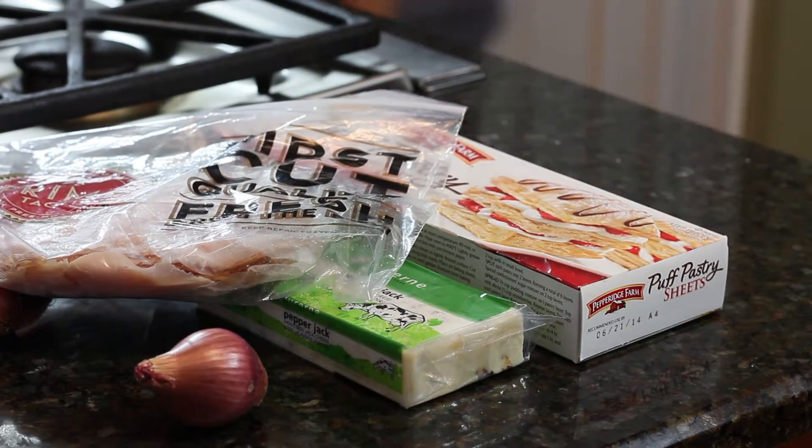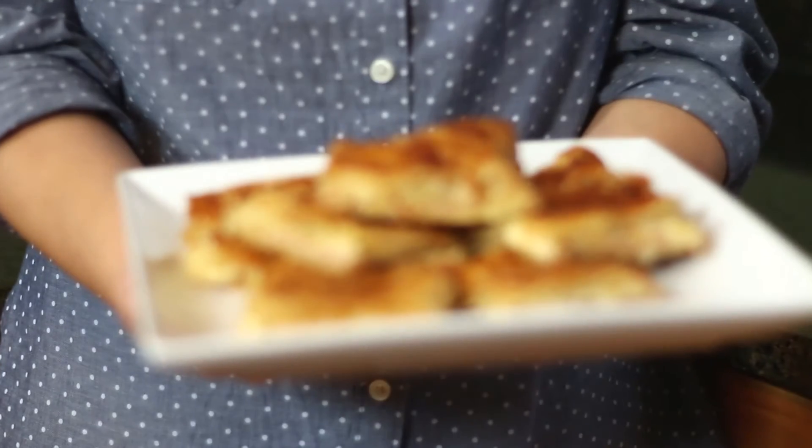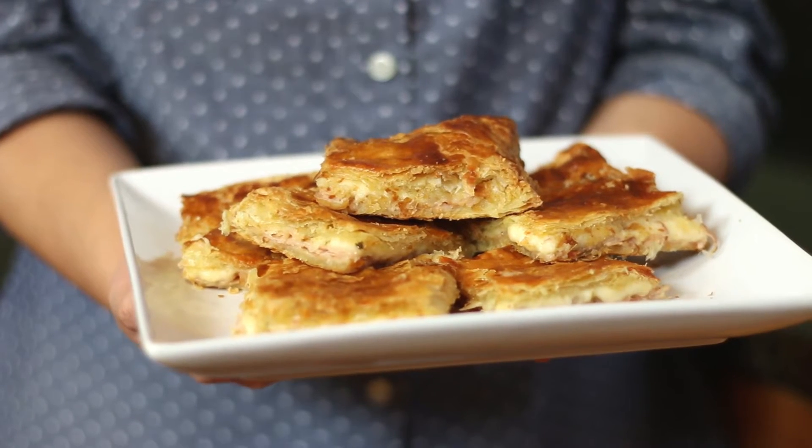After looking through my fridge, I noticed that I had deli meat and cheese. So I knew that I could easily whip up my turkey and cheese puff pastry. It's buttery, flaky, comforting, and a definite crowd pleaser. So thaw out your puff pastry and I'll show you how to make it.